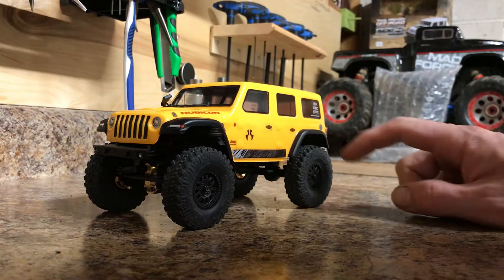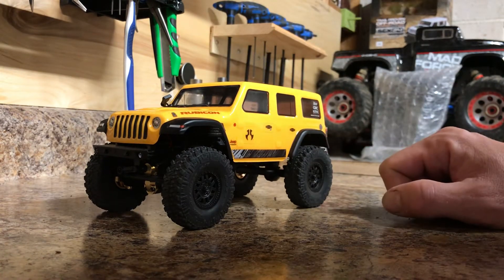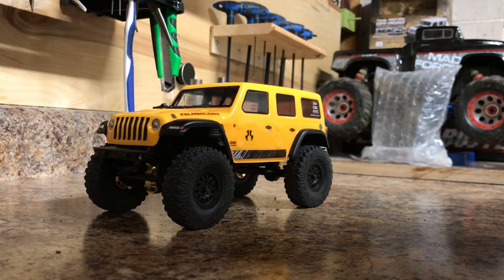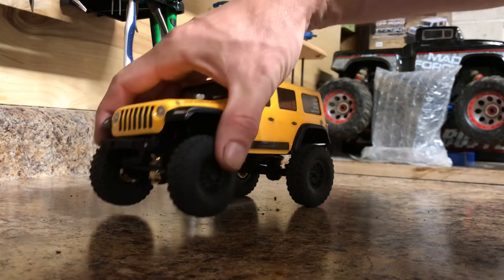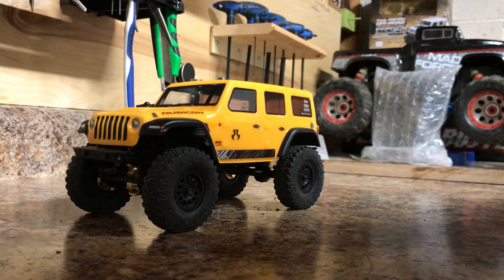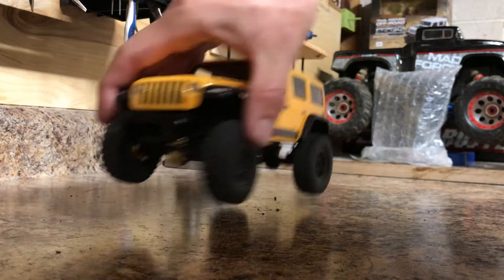Just a quick little video to show some more upgrades on the SCX24. I also picked up a lighting kit for my SCX10.3 — I'll do a quick video when I get that installed.